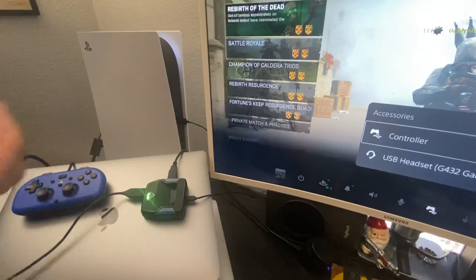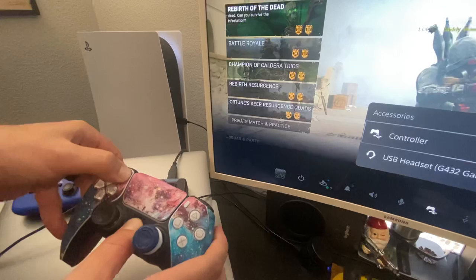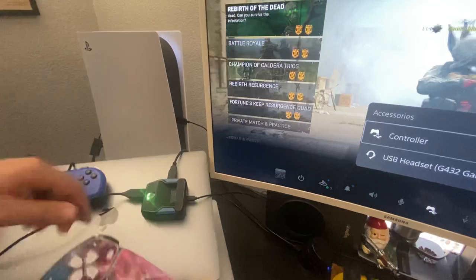Next, take your USB-C and plug it into your controller — your controller is still turned off. It's gonna flash white for a second. Now go ahead and unplug it, and hit your Options, Share, and PS button until it goes into Bluetooth mode. It should blink blue.